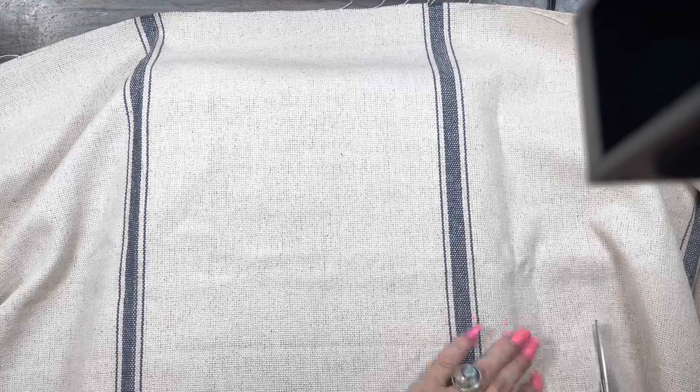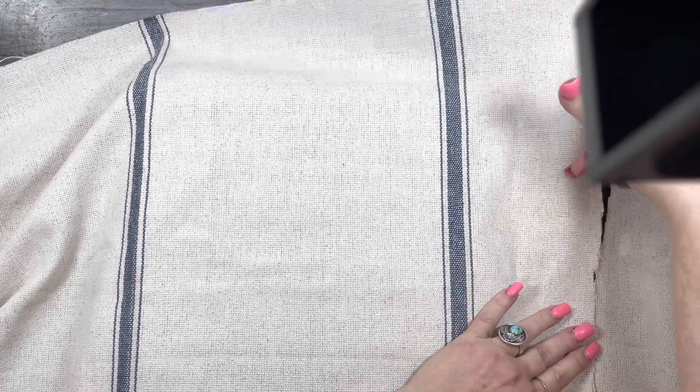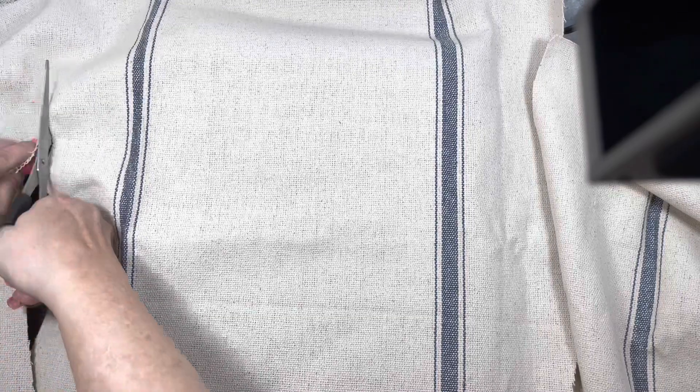I'm laying down the chair seat. Chair seats are like the easiest thing to ever recover. What you need is material, scissors, a staple gun, and a stencil if you're going to stencil it. If not, just your material and a staple gun and scissors. So I'm cutting around the chair seat, leaving quite a few inches around each side.